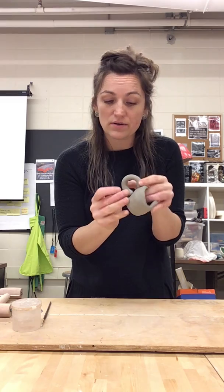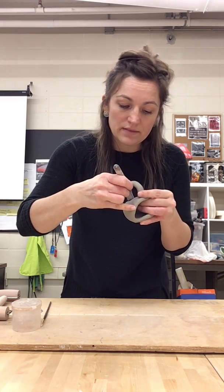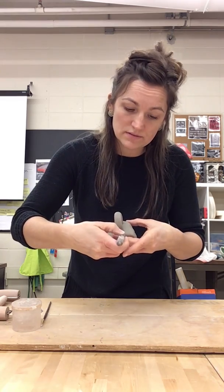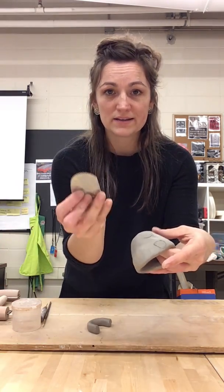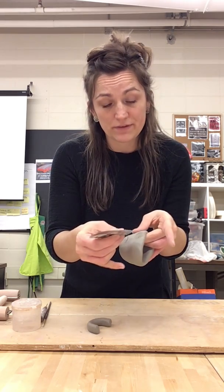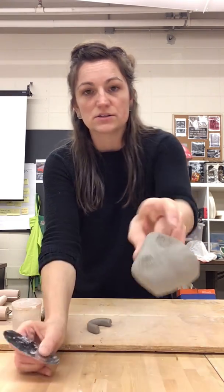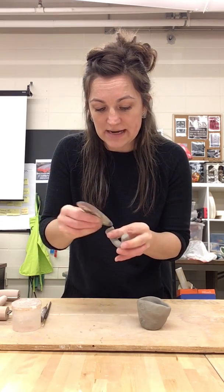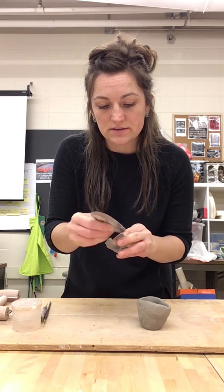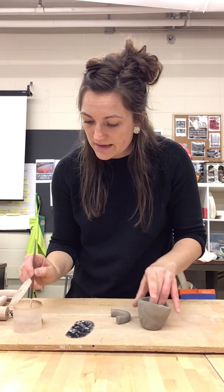I'll fit this where I want it to go and use a needle tool to trace around where I'm going to need to score — in this case at the base of both of these handles. I'll then use my serrated toothed rib and scratch the surface in at least three different directions: vertically, horizontally, and diagonally, in both areas where I want those pieces to be attached. I'll then score the part of my handle that's going to be attached, again in at least three different directions — vertical, horizontal, and diagonal.